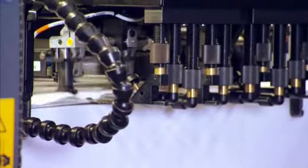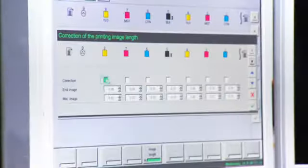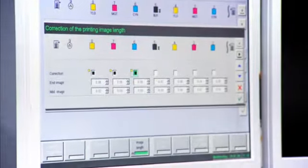To counteract paper stretching, the Roland 700 Direct Drive gives you another exclusive feature: the ability to correct print length electronically on the fly.